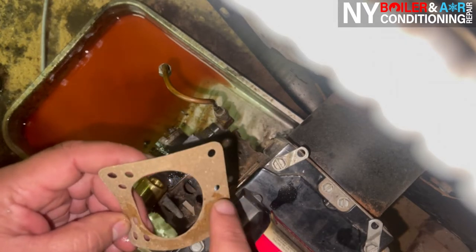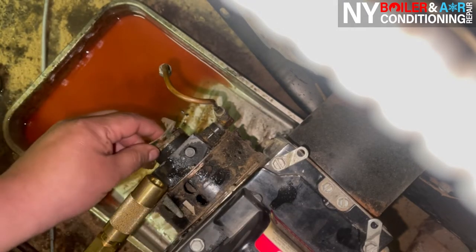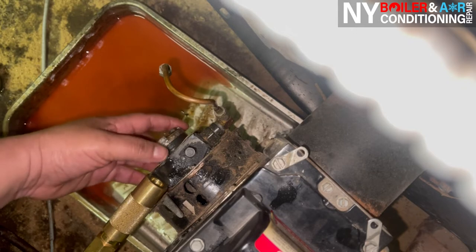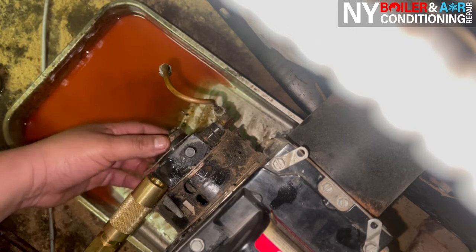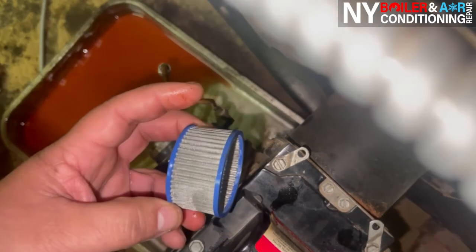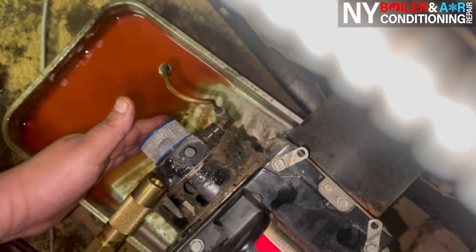This side doesn't have the hole but this one does. It's pretty simple and straightforward, because if you put it upside down, it doesn't line up anyway — so it's kind of idiot proof. You put it right here, it lines up, and then put the new strainer in just like that. It's in there.